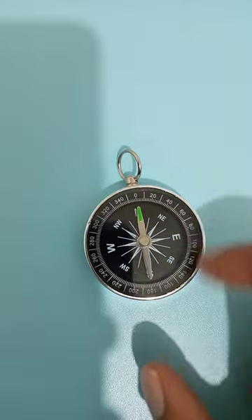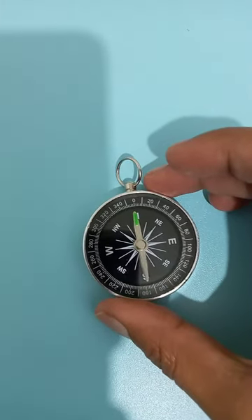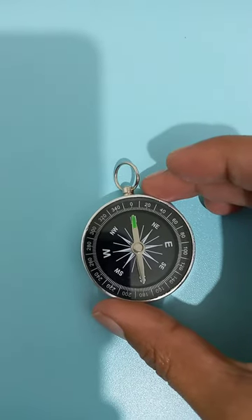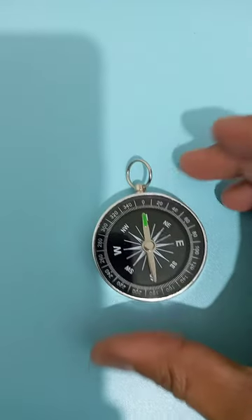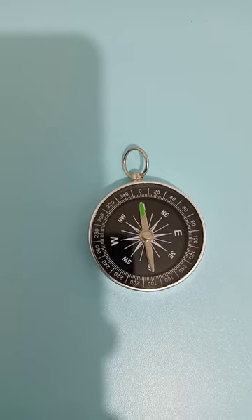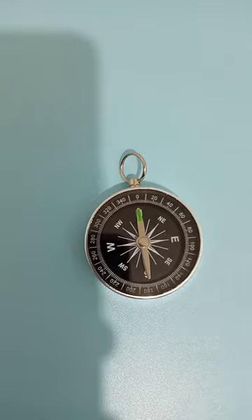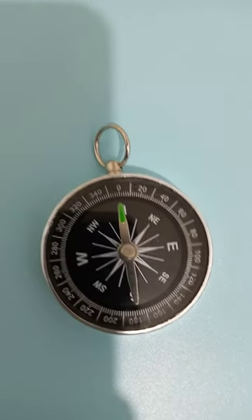Whenever you have a compass, always try to put the arrow — whether it is marked red, blue, or green — so it stops at zero. Then you can find out your location: which side is west, which side is east, and which side is south and north. This is the use of a compass, thank you very much.